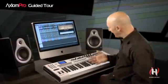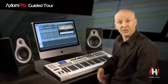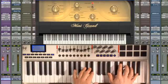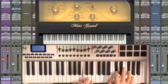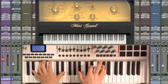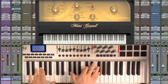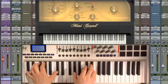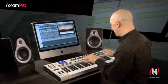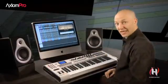The Axiom Pro features a semi-weighted keyboard that responds extremely well to any type of instrument you might find yourself playing, like a piano. The True Touch technology feels great, especially with instruments that have an extended dynamic range, like the Mini Grand that comes with Pro Tools 8. The keyboard just feels more natural to play.